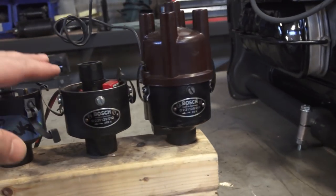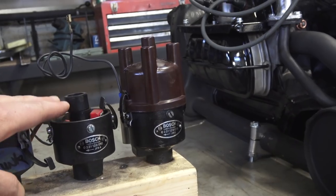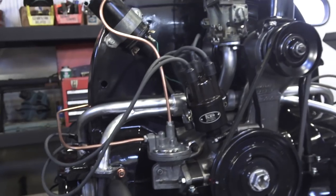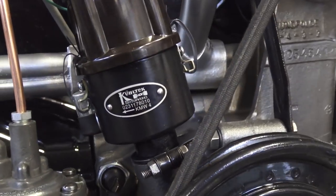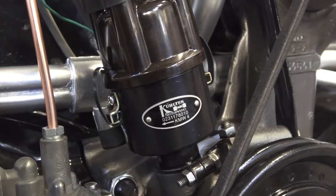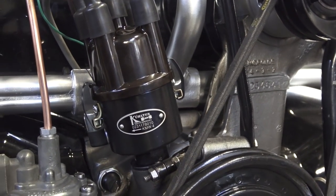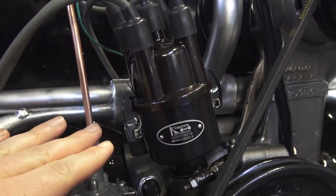Because it's problematic with the 34-pick carbs that came later. But the advance curve on these is really nice. If you don't have the budget and you still want that vintage look, we came across on CIP1.com and JBugs.com — they now sell something called the Coltec distributor. It does say 010 on it, and they call it a cast iron Bosch resemblance. And it's only a hundred bucks. Technically it's just really an 009 distributor dressed up to look like these.